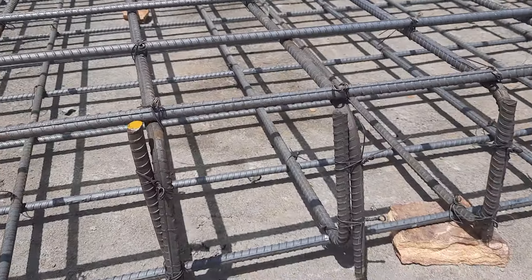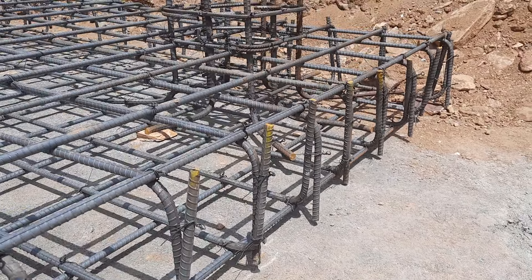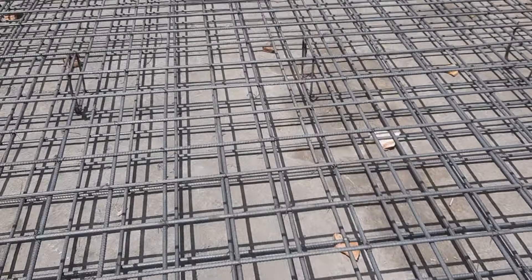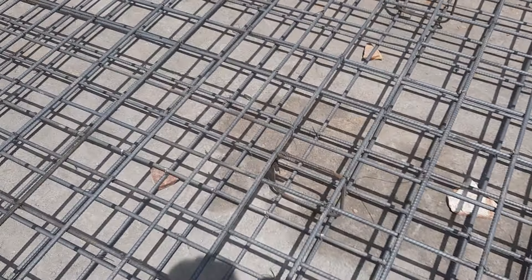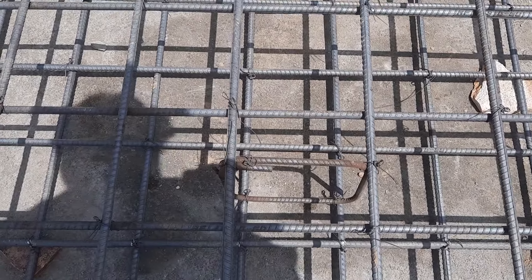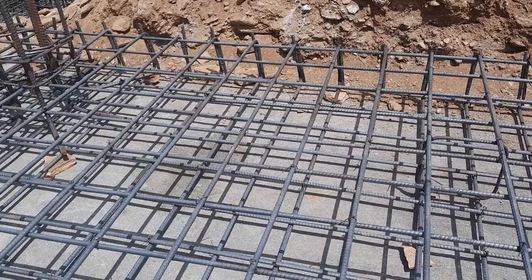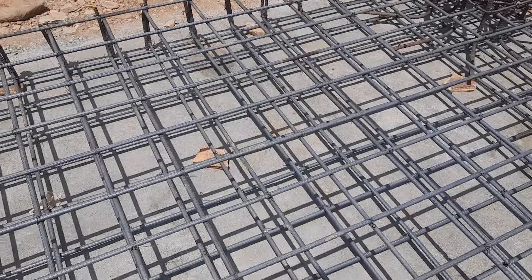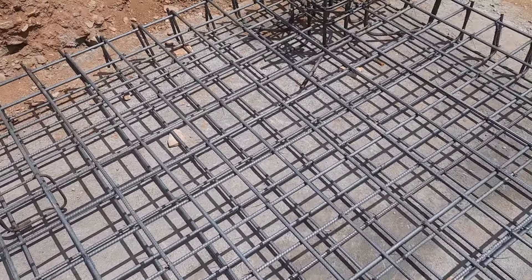Hooks are very important, especially for this raft foundation. Next, you can see here at the middle they provided chairs — diameter is 10 mm, from 8 to 10 mm. The spacing is 7 by 7 inches for both bottom and top steel reinforcement.